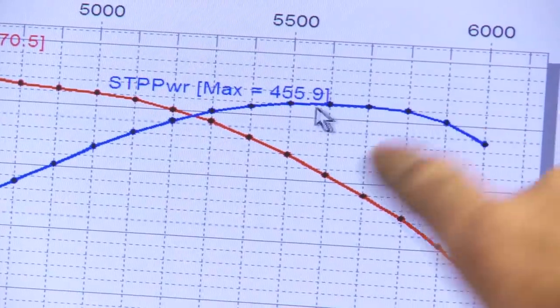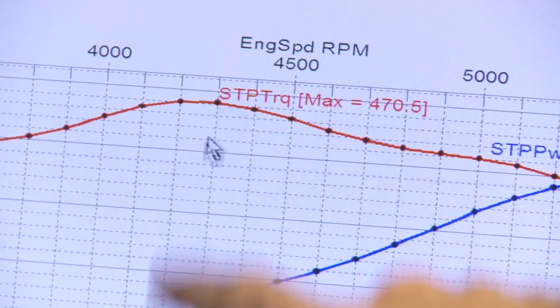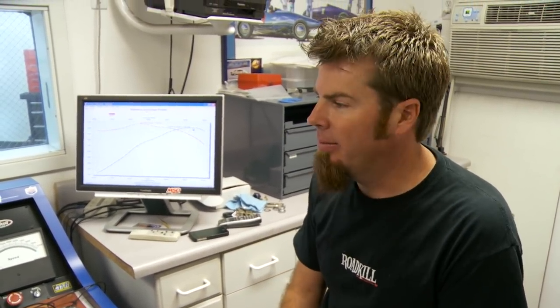455.9 horsepower at 5,600 RPM and 470 pound-feet of torque at 4,300. No more messing around — intake and carb is going to come off right now. We're going to put our blower on.